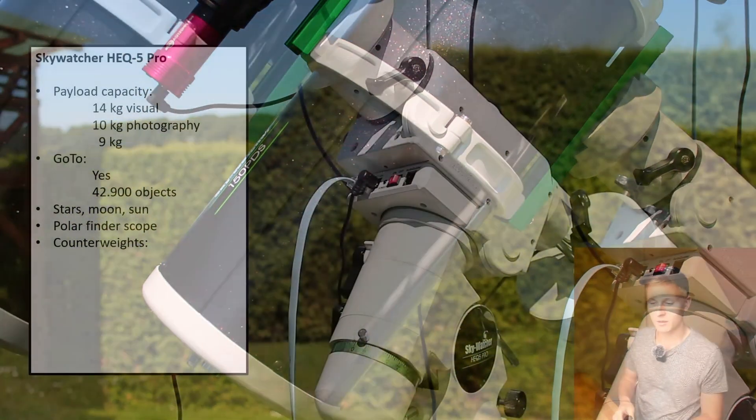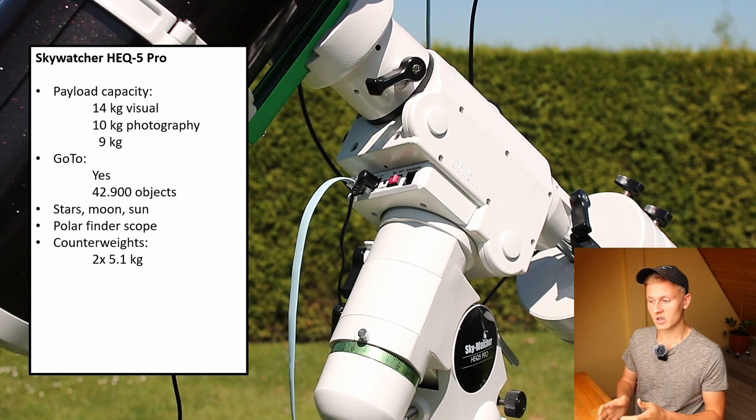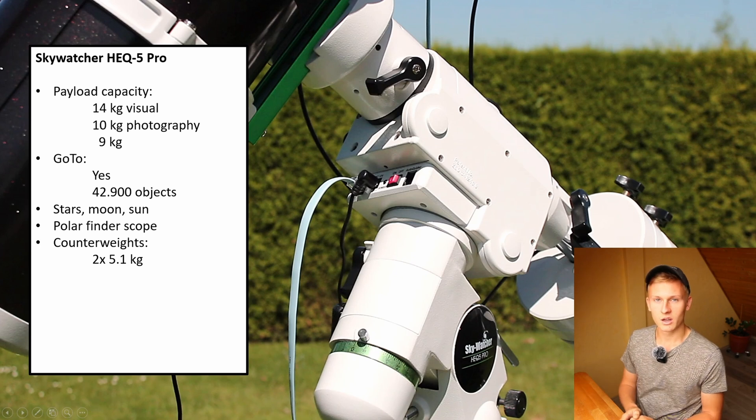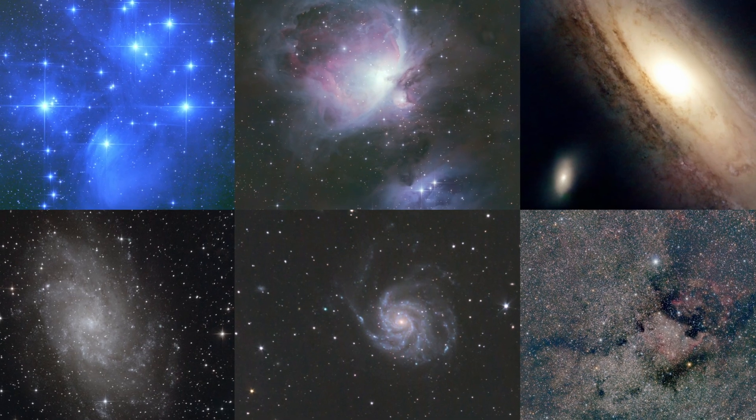The mount comes with two counterweights, each weighing 5.1 kilograms. As you can see here, with these two counterweights you can balance almost all telescopes. If you are using very heavy equipment, you might need a third counterweight, but so far I have had no problems with just the two included ones.